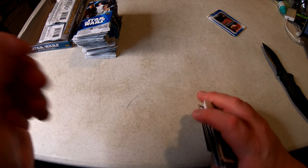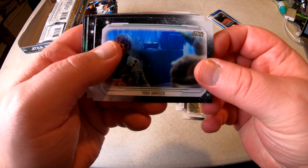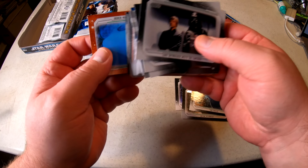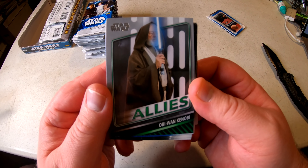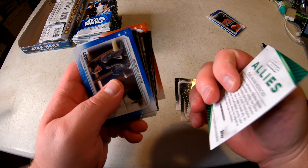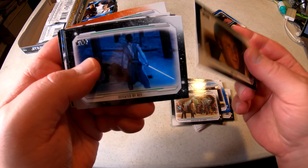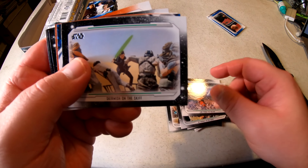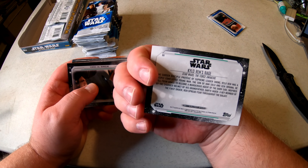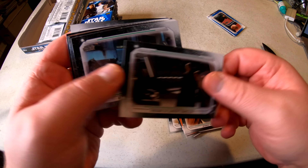Let's go through this small stack and see what we got. Vader's Redemption, Meet the Monster, Yoda Unveiled, Hope. There's an insert — Obi-Wan Allies, pretty cool looking card, not numbered or anything. Anakin, Han Solo — a mixture from the original trilogy, the prequels, and the sequels. This card's a different color, might be an insert. Mace Windu.